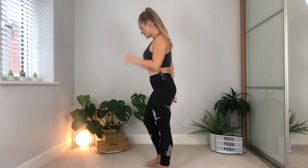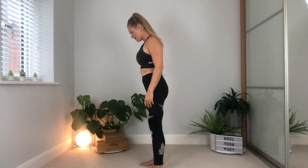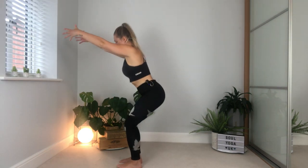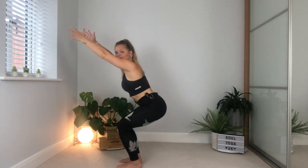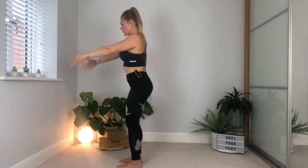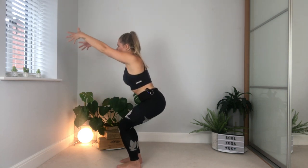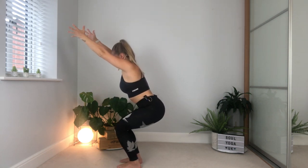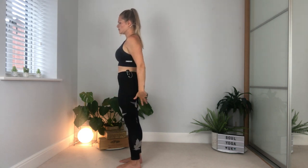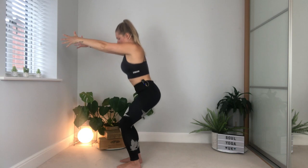From here, take a nice big breath in — you're going to sit back down into that squat, also what you probably know as chair pose, and then lift all the way back up. Come back down, breathe in, lift the arms, lower down, breathe out, lifting back up. One more time — breathing in, breathing out.